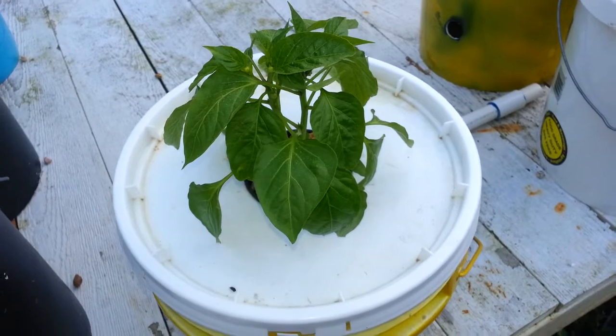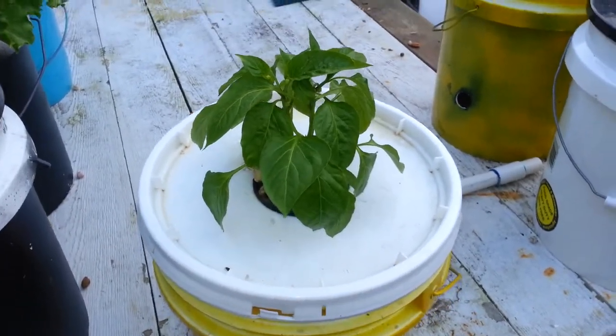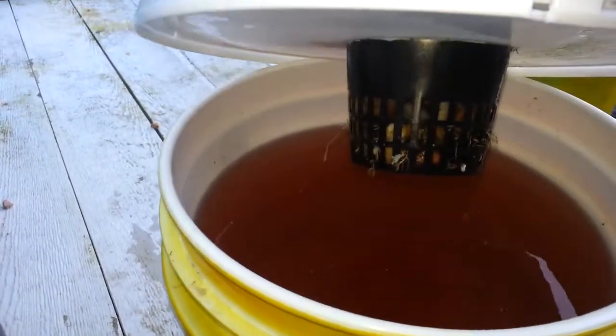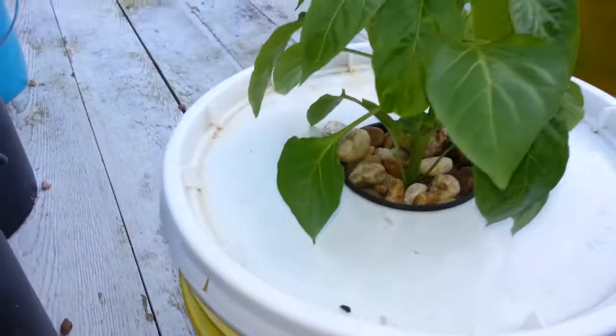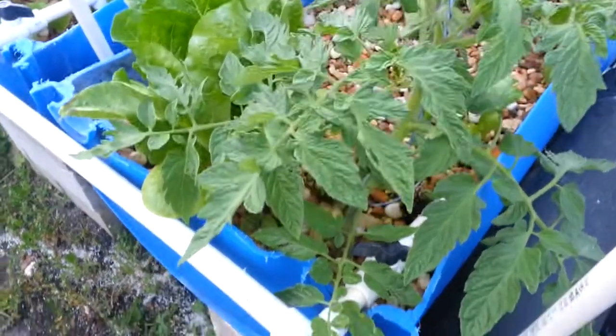What happened was, the day I filmed the first video, the cats came when I stuck it outside on the porch and they broke the stems right off. I just did a fresh refill — you can kind of see it's starting to come through. This pepper is growing pretty good. Let me go ahead and show you what happened to the tomato bush.